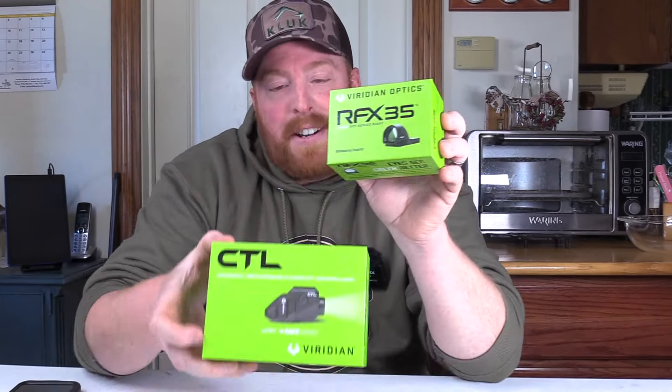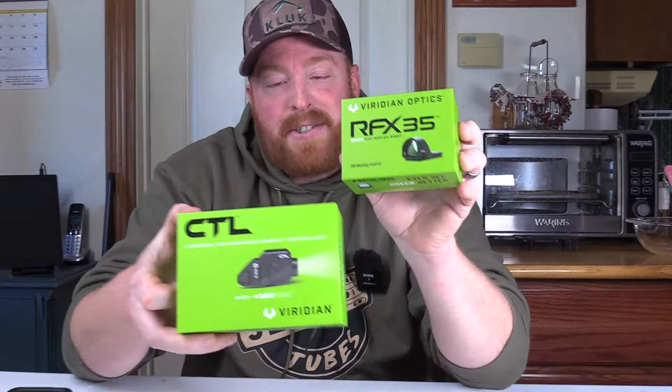Chris Johnson, Blue Collar Outdoors. Today we have an unboxing of a couple items from Viridian Optics, so stay tuned.